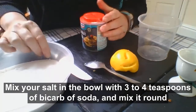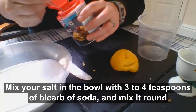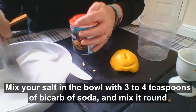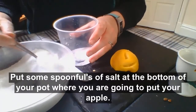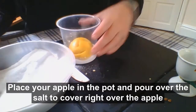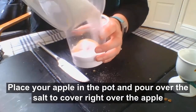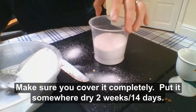Next, pour your salt into your bowl and put in three or four spoonfuls of bicarbonate of soda and mix it around. Then put some spoonfuls of salt at the bottom of your pot where you're going to put your apple. Place your apple in the pot and then pour in some salt to cover right over the top of the apple. Make sure it's completely covered and you can't see it anywhere.